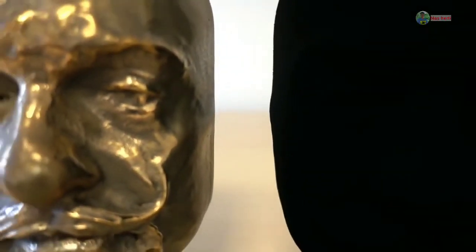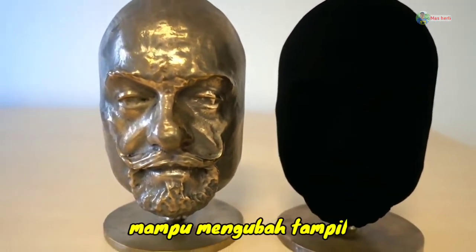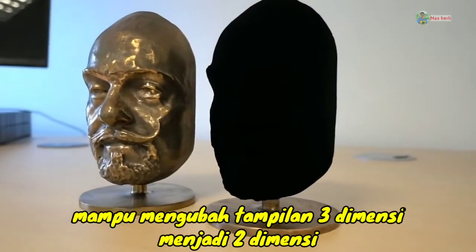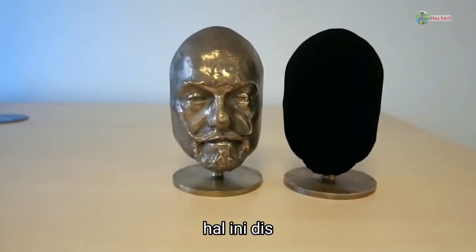Hello everybody. I wanted to show you a new product camera which is a non-carbon nanotube super black coating, demonstrated here with all the bronze parts that were previously coated with this new coating. This one is the best way to demonstrate — struggling to pick it up.